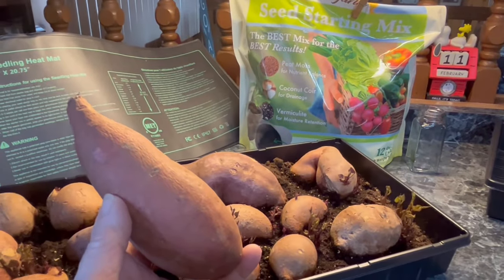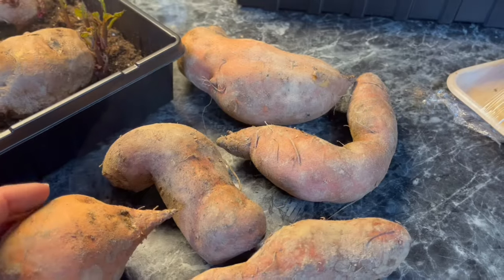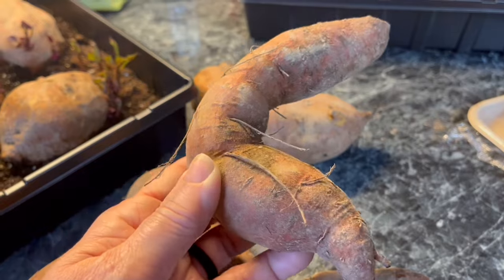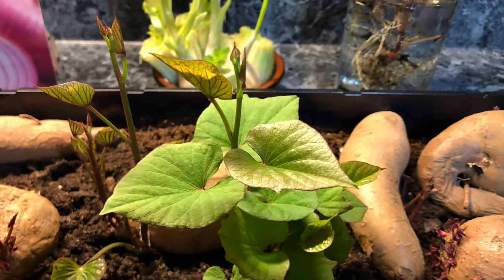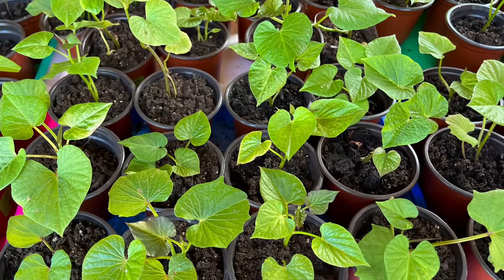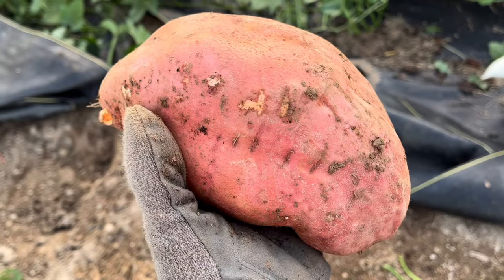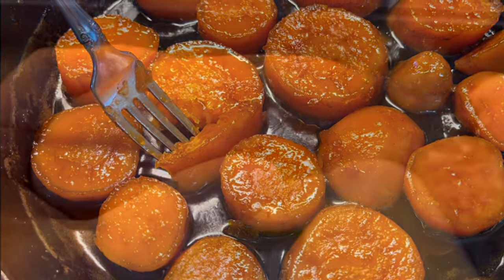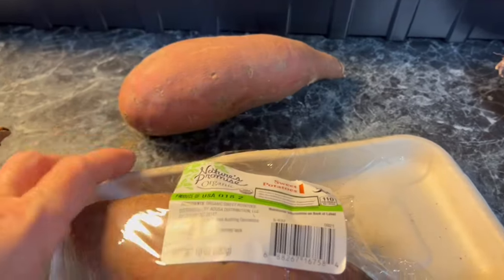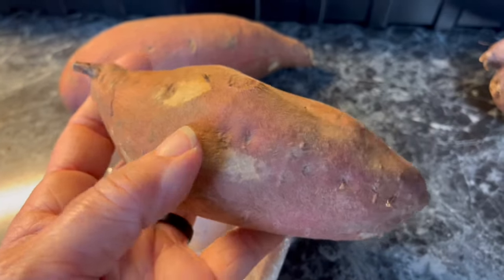Let's talk about each one of those items. First is sweet potatoes — these are some of ours that I saved specifically to grow this year. We raised Beauregard. When you're looking for which potatoes to save to make slips, you actually want the smaller ones, not the huge ones. If you don't have any sweet potatoes, you can also buy organic ones from your grocery store. I've had a lot of success starting slips from organic sweet potatoes — it's a way to get some different varieties.